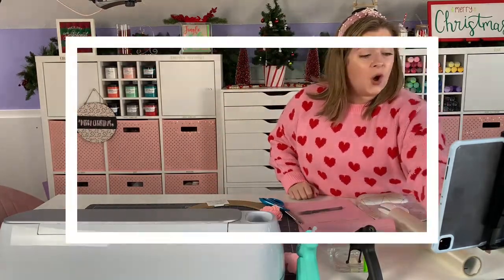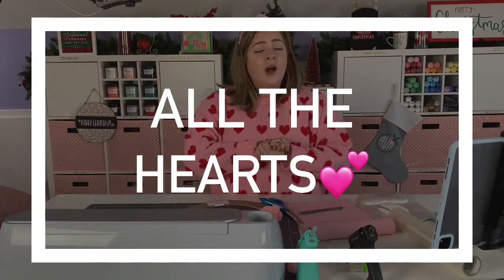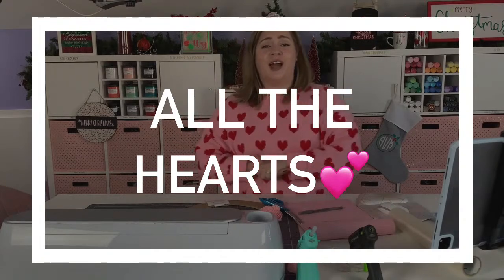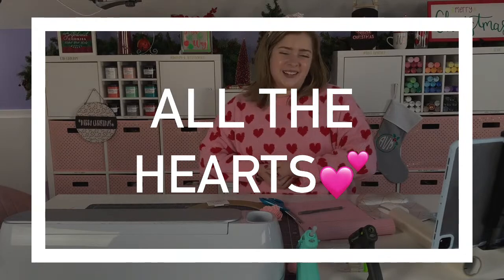Thank you so much for hanging out with me today. If you haven't already subscribed to DIY Alex, I would love to have you as a subscriber and part of our crafty fam. Don't forget to like this video if you learned something new!